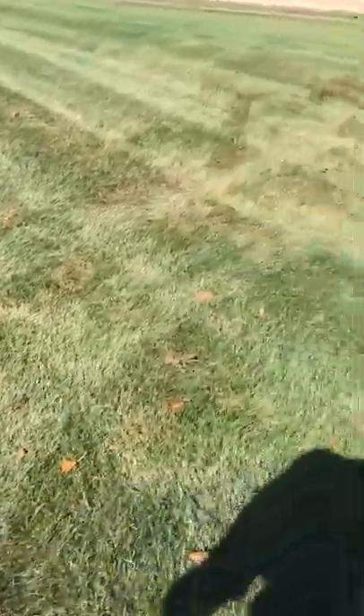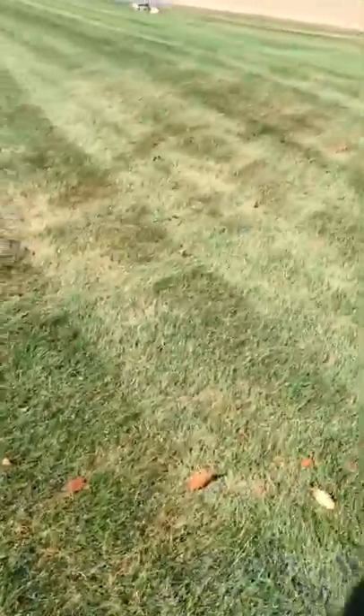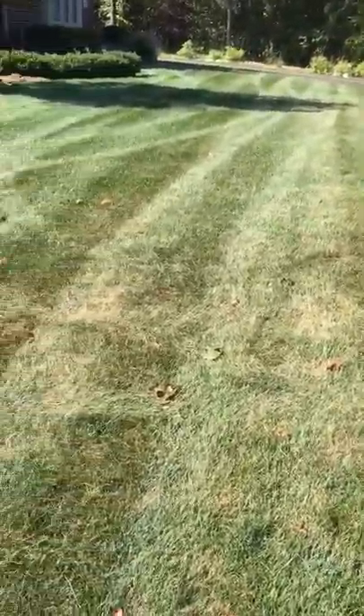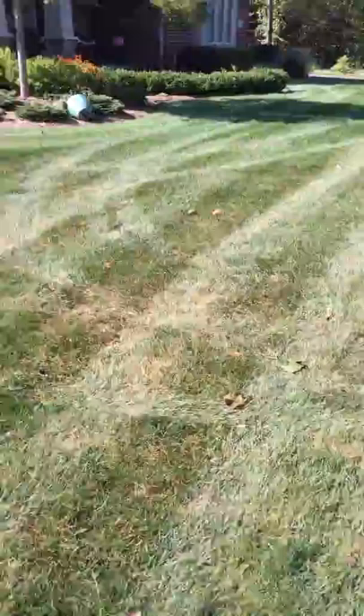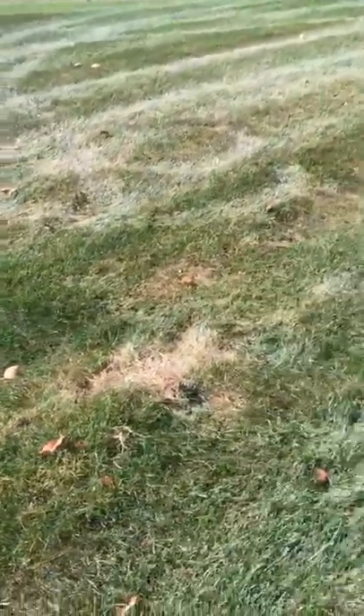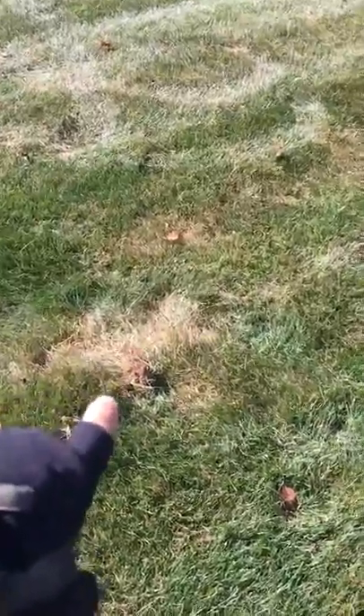So here's a lawn that has some sod webworm damage. Give you an idea what the lawn will look like if you're coming up on it. Right here is where I was looking and found them. There's some yellow areas.